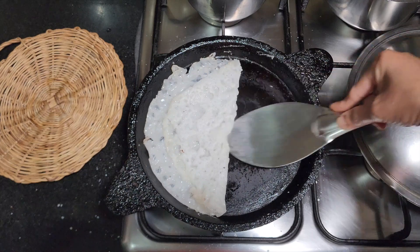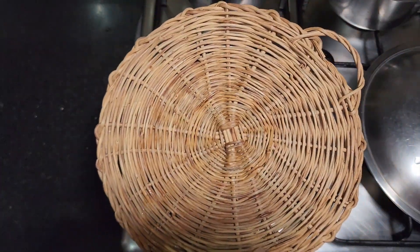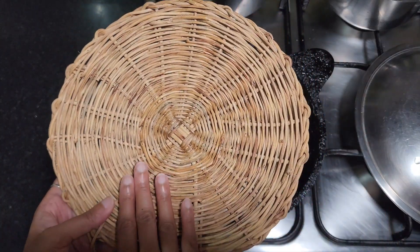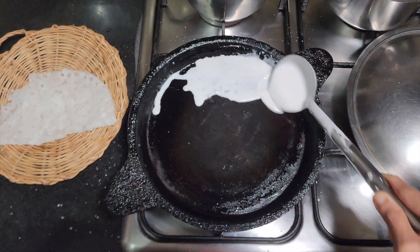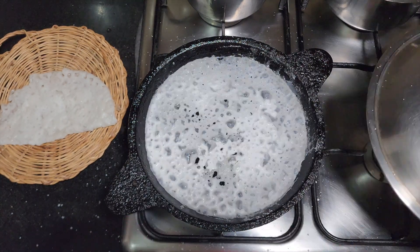Transfer the dosa to a tatti kudpu. This is a basket made out of forest creeper. It helps prevent the dosas from sticking. They are easily available in Mangalore stores. Repeat the process with the remaining batter, but ensure to stir the batter each time before pouring a new dosa.